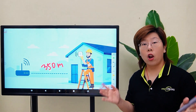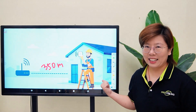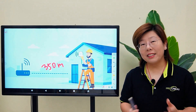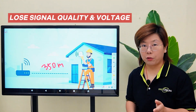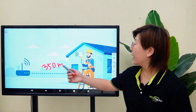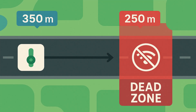Just one clean, long run — stable power and a fast WiFi access point at the end. But our problem is standard PoE is really only designed for about 100 meters per run. After that, you start losing both signal quality and voltage. So if you try to go 350 meters straight from the network, the last 250 meters are basically a dead zone.